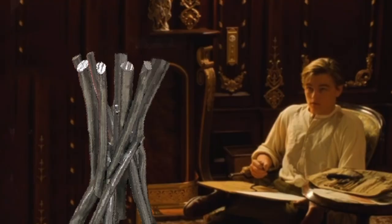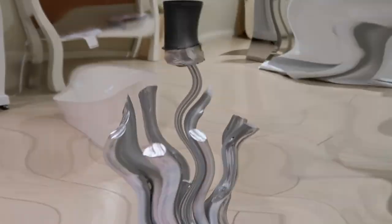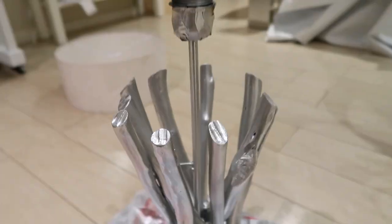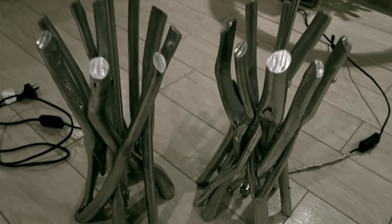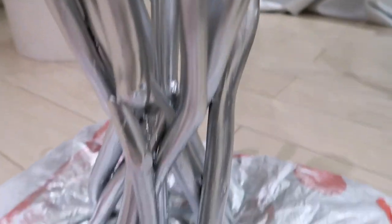Well golly, draw me up like one of your French girls. It's time to do the other lamp base. Since YouTube won't let me use a copyright song — I believe that the chrome finish is the best.